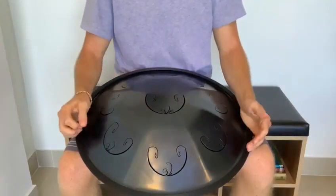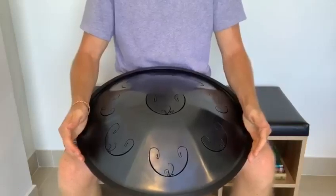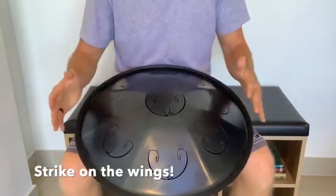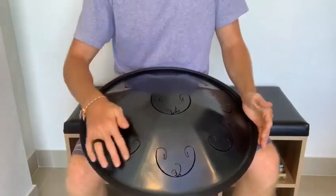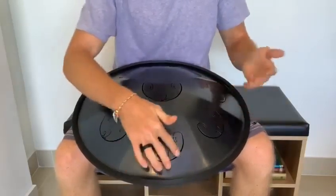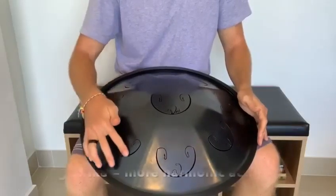The next thing I'd like to describe about how to get a clean strike is to always make sure to strike on the wings. If you're playing a RAV bass specifically, this is more of a RAV bass-specific tip. You're going to notice that on each of these tongues — each of the notes — there is the wing and then there's this meaty bit. You're going to access more of the harmonic if you strike on the wing than if you strike down here.